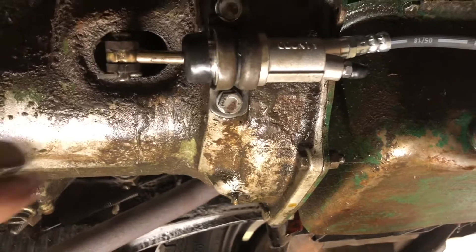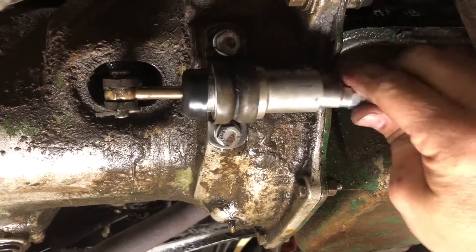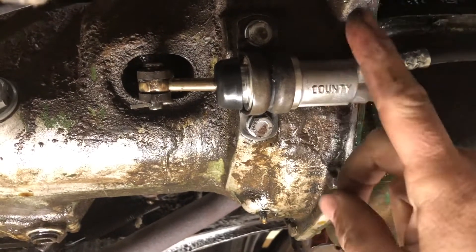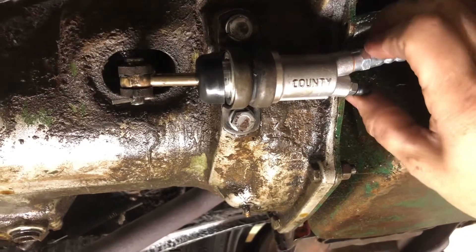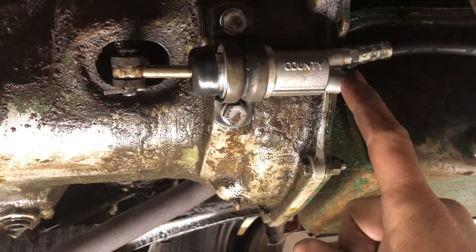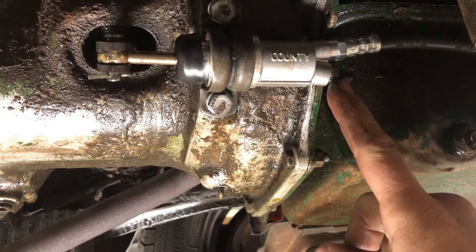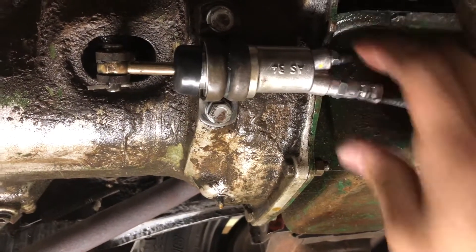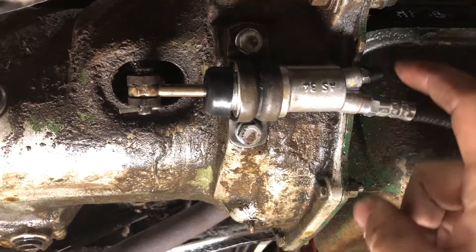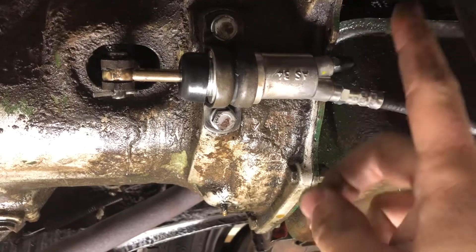In this particular car, the slave cylinder can actually be rotated in any position you want. This is also the same slave cylinder that's on early Triumph Spitfires. Now if you turn it this way, it'll be much easier to put a wrench on the bleeder to bleed the clutch, but you're going to have a harder time getting all the air out of it. If you turn it this way, it'll be much easier to bleed the clutch and get all the air out, but a little harder to get a wrench on it. This is the way it should be done so you can get all the air out of it.